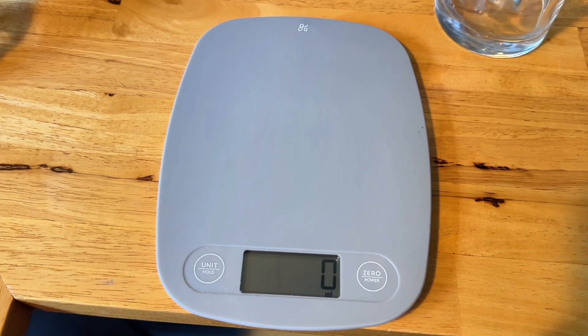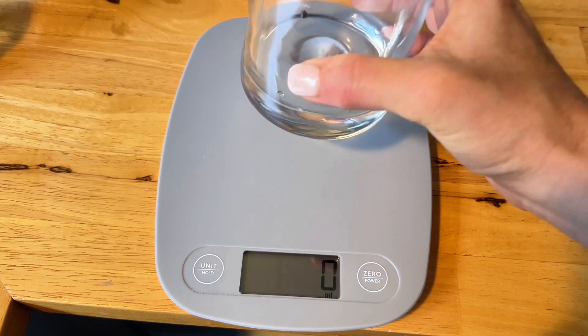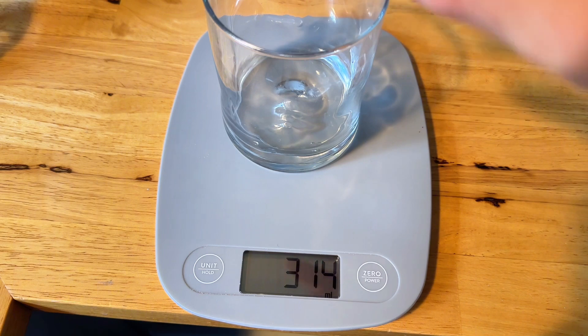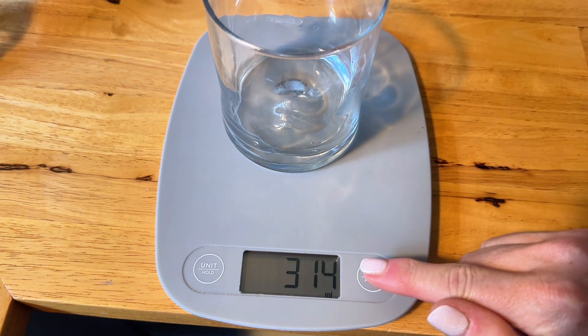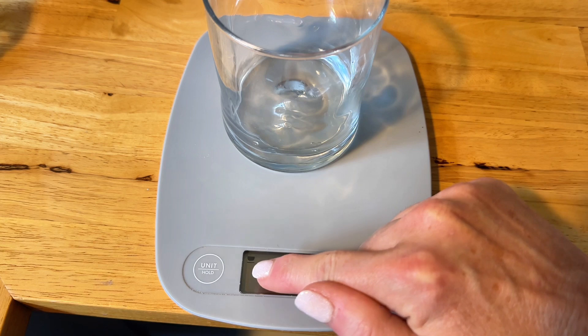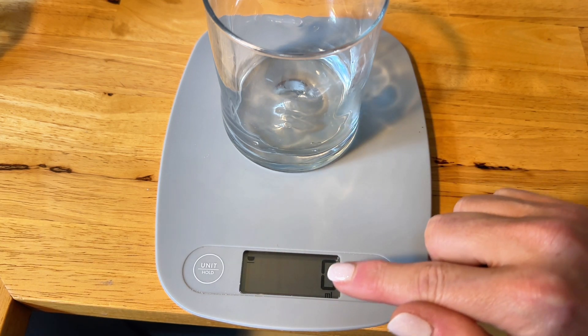One of the features that I think is really neat is if you have something to measure that's messy or it's a liquid and you need to put it in something, you can press the power button again to switch to just measuring the container, and then it resets the volume to zero.